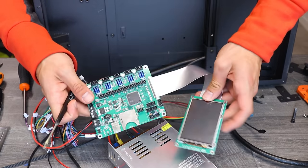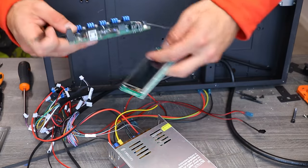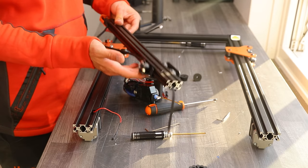This is the brain that controls all the motors. It's using something called TMC drivers, which should make the motors almost completely quiet.